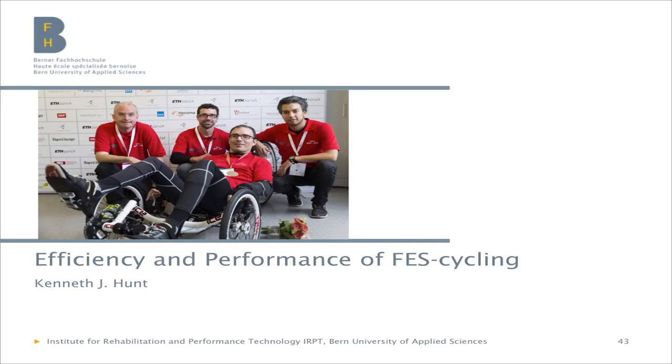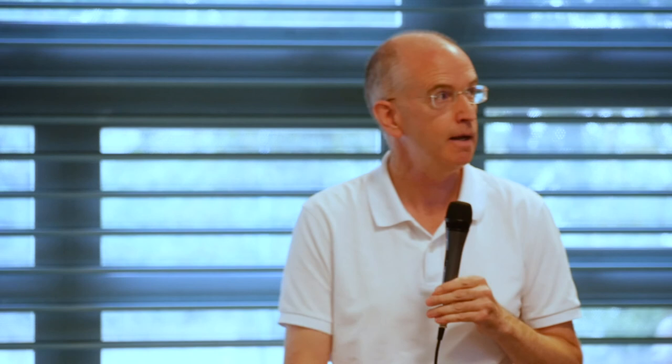I'd like to conclude by acknowledging Julien Joufroy — pictured here after the bronze medal ceremony — and my two PhD students Marco Laubacher and Annie of Axos, who did all the work setting up the bike, helping Julien with training, and getting everything working. They were funded by the Swiss National Science Foundation over four years. Both are actually submitting their PhD theses at ETH Zurich today and have their viva on the 25th of September — please wish them well. Thank you very much for your attention.